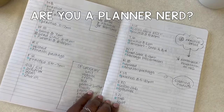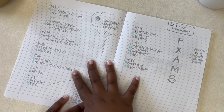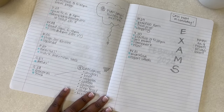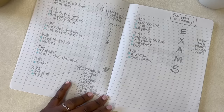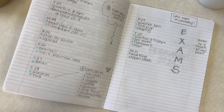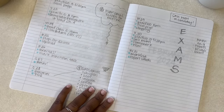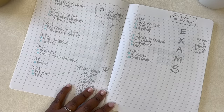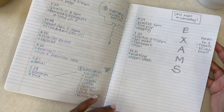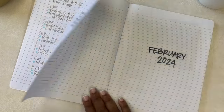Sometimes I put a grocery list here or reminders on the side. It's just so easy — a 50-cent notebook that has changed the way I do planning, and I've been a planner nerd my whole life! Hashtag planner nerd — comment down below if you are too! This system works really well if you have to plan on the go, if you're a busy mom, a busy working individual, or someone who hates all the fuss of planning but wants to jot things down.